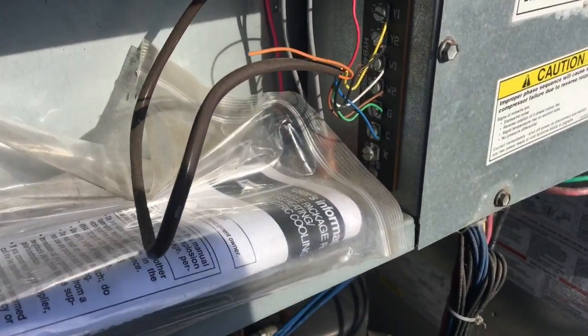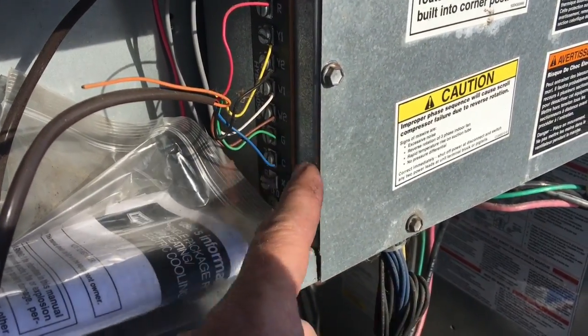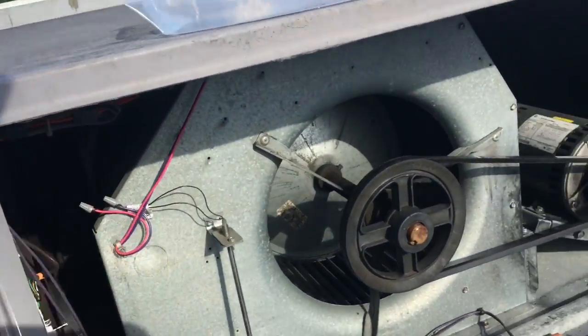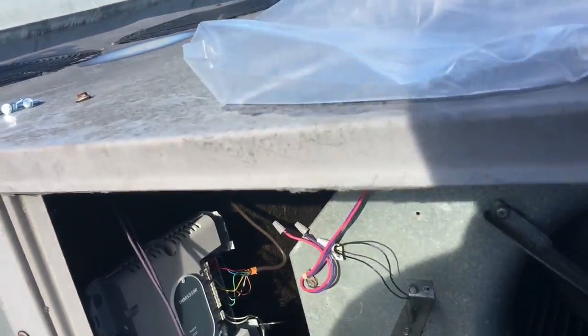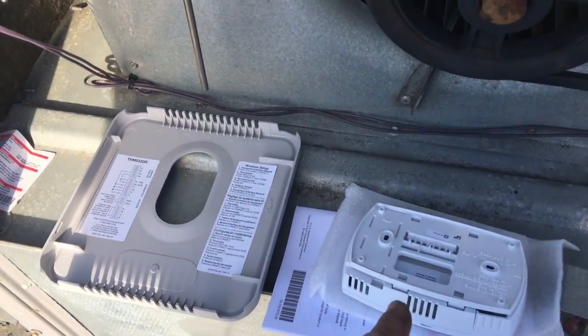Everything matches up the same: 24 volts, first stage cooling, second stage cooling, first stage heat, second stage heat, fan, and your common. We'll power it up. We'll get this mounted downstairs and then this will send the signal down to the thermostat to control it.